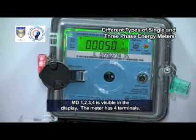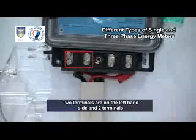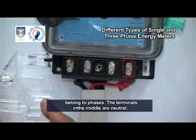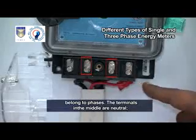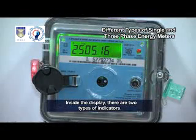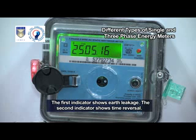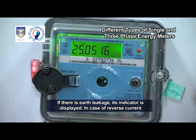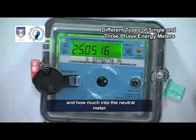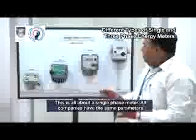MD1, MD2, MD3, MD4 are visible on the display. The meter has four terminals: two on the left-hand side and two on the right-hand side. The terminals in the left and right corners belong to phases; the terminals in the middle are neutral — one incoming neutral and one outgoing neutral. Inside the display, there are two types of indicators: the first shows earth leakage and the second shows time reversal. If there is earth leakage or reverse current due to energy exchange, it will be displayed accordingly. This is all about a single-phase meter.